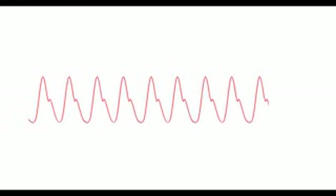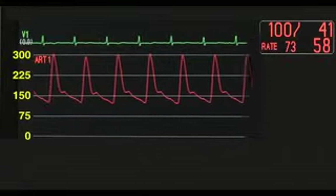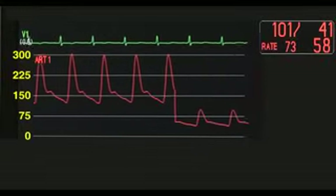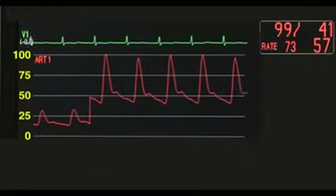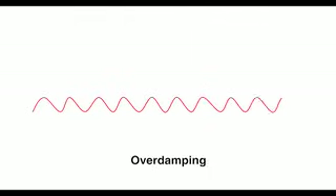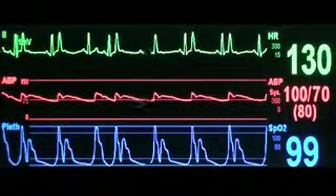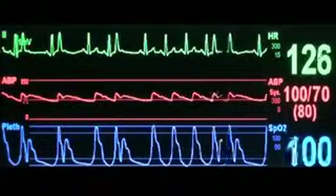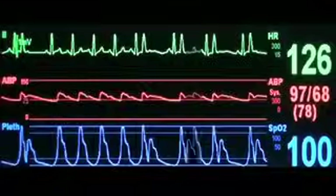When analyzing a pressure waveform, always make sure that the transducer has been zeroed and leveled, and select an appropriate scale on the monitor. When the scale is made larger, the waveform appears smaller. Conversely, when the scale is smaller, the waveform appears larger. Inspect the waveform quality to assess for possible overdamping or oscillations caused by underdamping. Compare the pressure tracing with the plethysmographic waveform obtained from the pulse oximeter and with the electrocardiogram to rule out the possibility of artifacts.